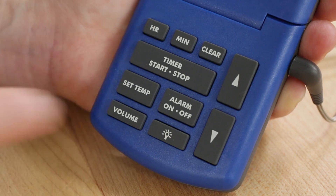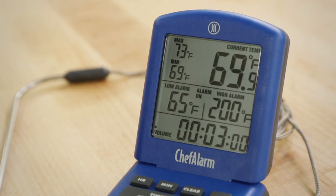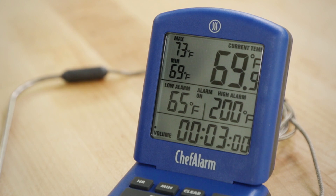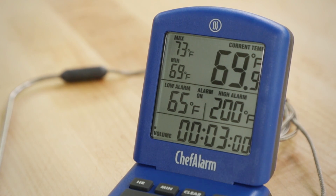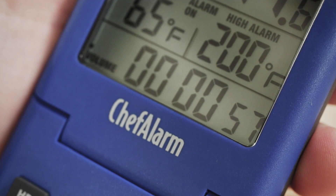It's easy to use. The buttons are so clearly marked and intuitive that we very quickly found we could use it without checking back with the manual. It shows the maximum and minimum temperatures, and it has high and low temperature alarms, so you know right away if the food is getting too hot or too cool. It even includes a timer, so you get two gadgets in one.